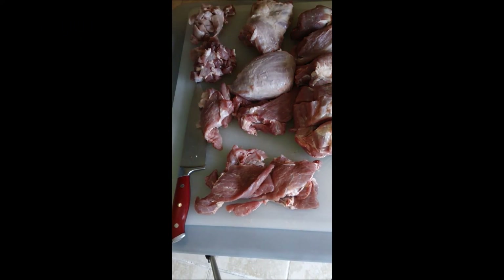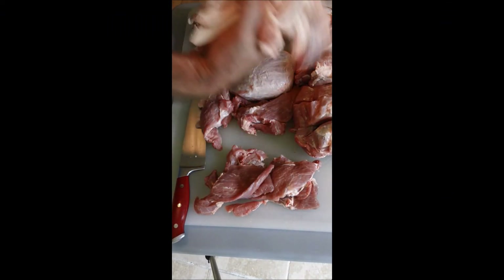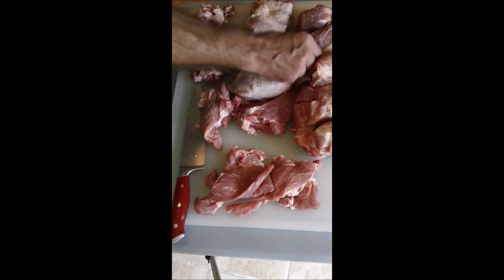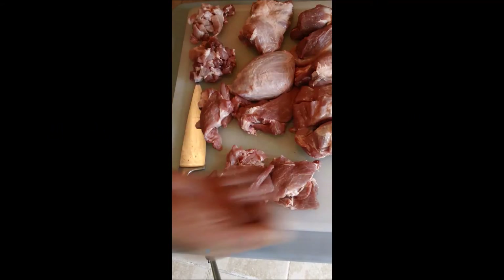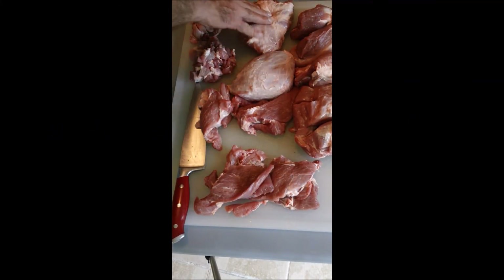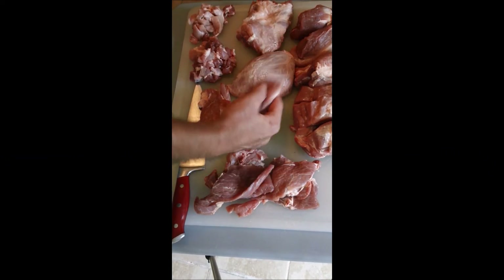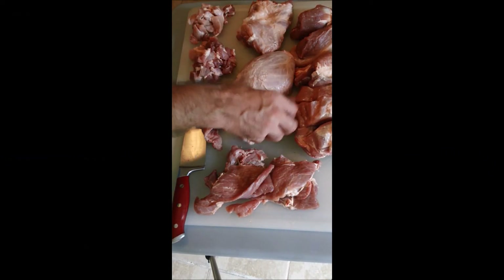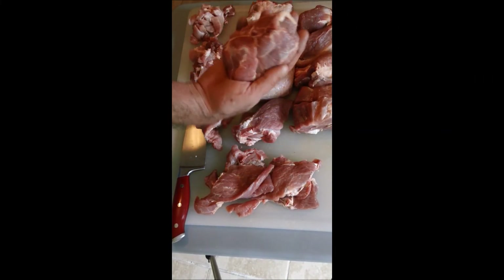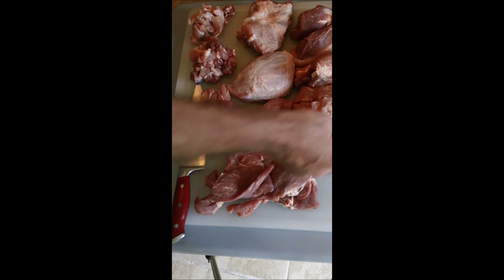Then I've got the fat — another pound and a half over here. Throw that in the beans, chop it up, render it, cook with that. I've got fifteen meals here easily, and some of these will cover me for a couple of meals. Throw those medallions on the grill — they'll be gone in twenty minutes. Some of these larger pieces, I'll make some barbecue sandwiches — get five or six sandwiches out of that.